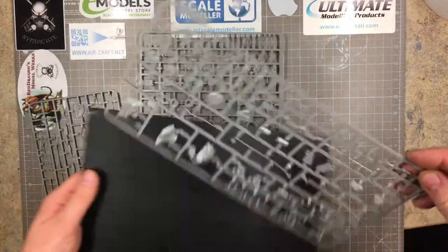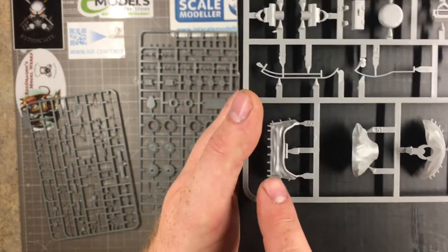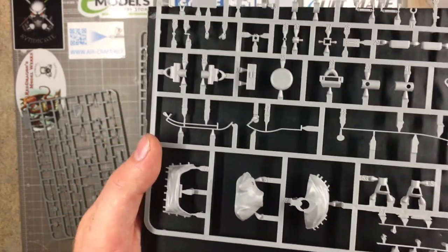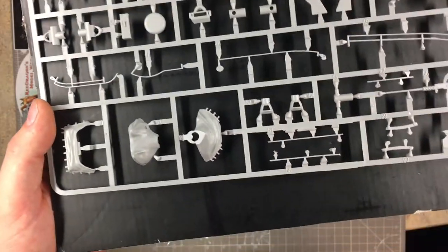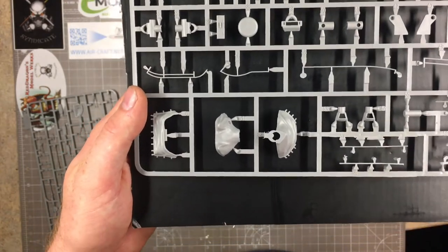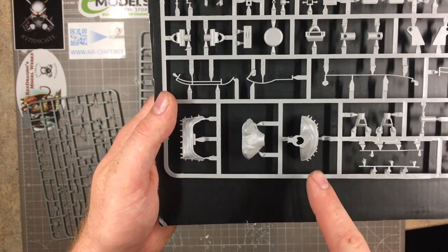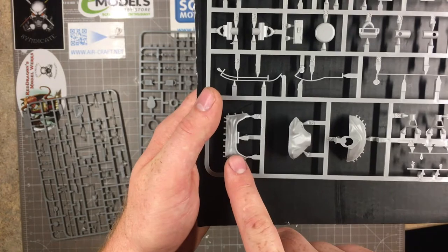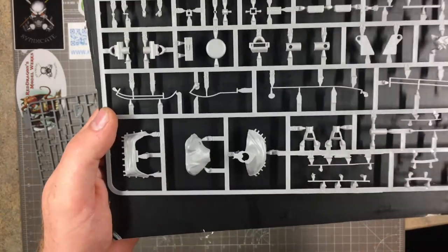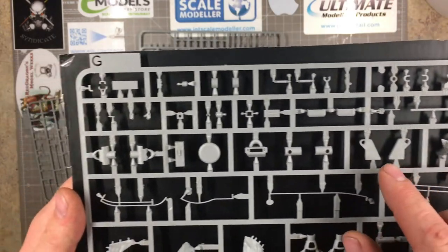On to sprue G, which has the dust cover for the mantlet — quite nicely done. On the old Tamiya kit you had to make this yourself using cellophane and masking tape — it looked like a complete nightmare. There was an aftermarket resin version that was much better, so it's good that Takom include it in the kit. It's broken down into three pieces, so be careful gluing it together — if it's not neat you may need a small amount of sanding or filler.